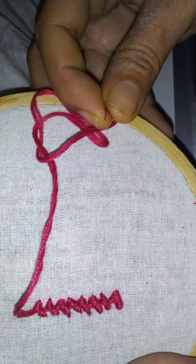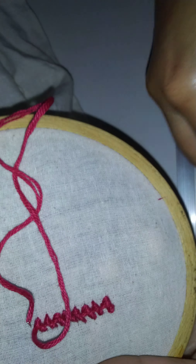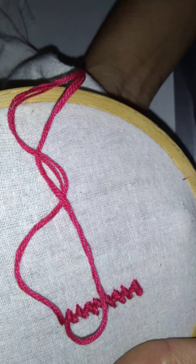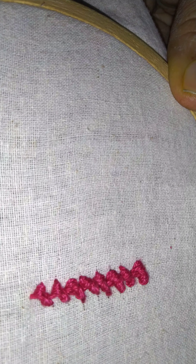Finally, when your work is completed, simply put the needle down through the cloth and make a knot. So this is our raised chain stitch — thank you for watching.